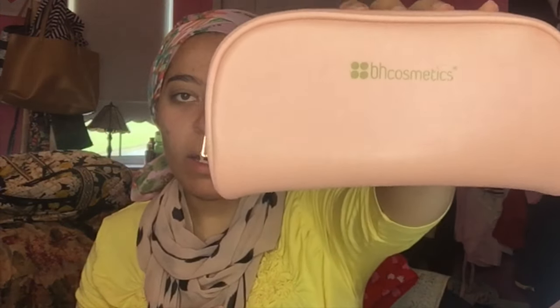Good morning everyone, welcome back to my channel. Today I'm doing something a little different. Not too long ago I received a package from BH Cosmetics — I bought a brush set that comes in a pink case with 14 different brushes. They give you a brush for everything: eyebrows, face, contour, blush, highlight, and crease brushes.